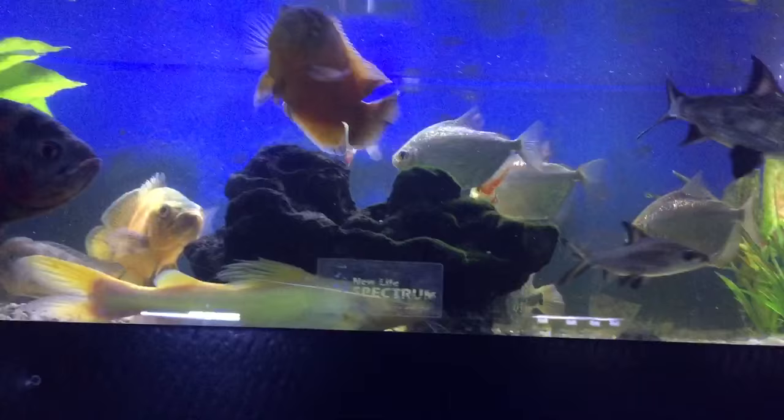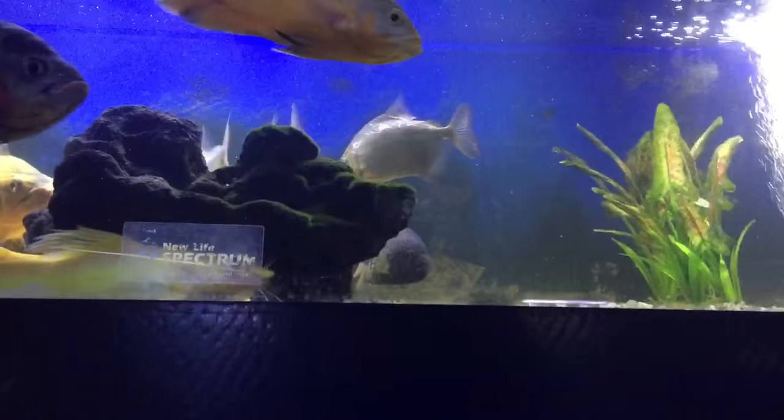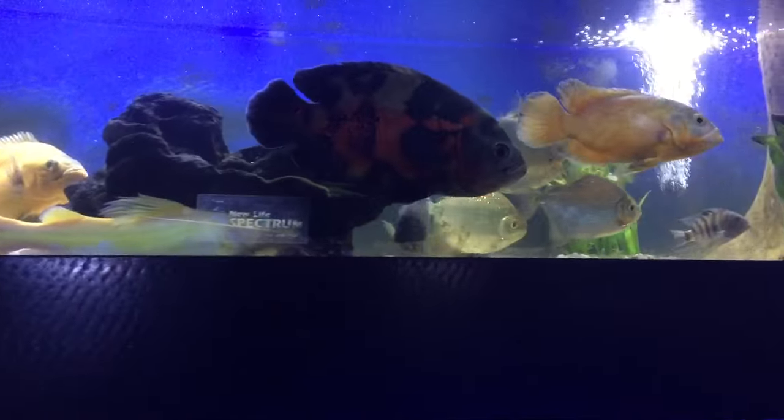They freak out so much they go upside down sometimes, but they come good as soon as they're happy.